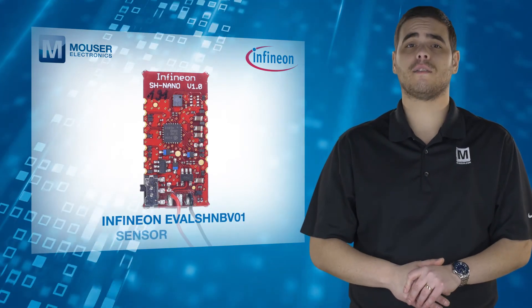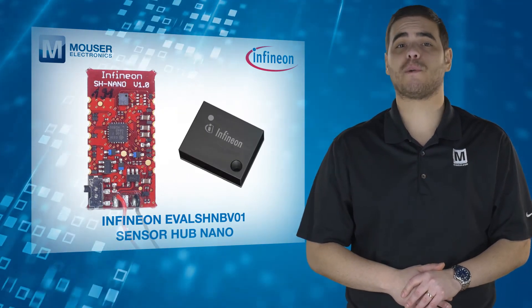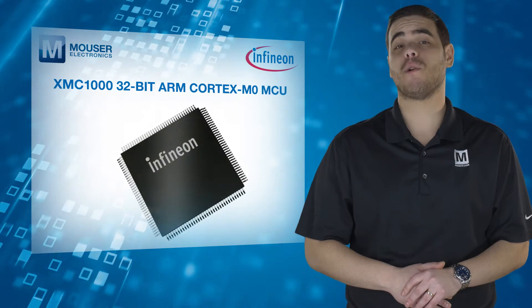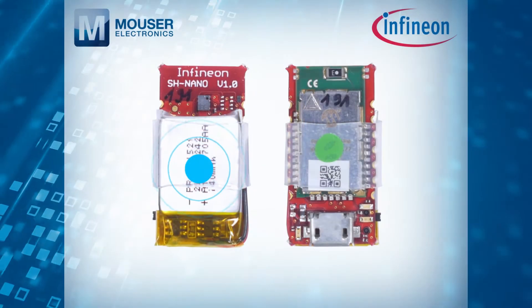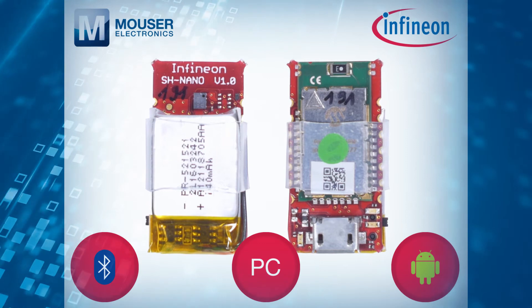With an even smaller footprint, the Infineon EVAL SHNB V01 Sensor Hub Nano hosts one DPS310 barometric pressure sensor and an XMC 1000 32-bit ARM Cortex M0 MCU. The Sensor Hub Nano has an integrated battery and Bluetooth 4.0 to communicate wirelessly to a PC or Android smartphones.